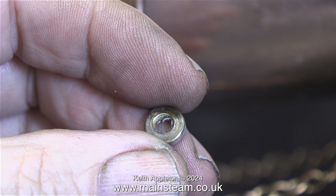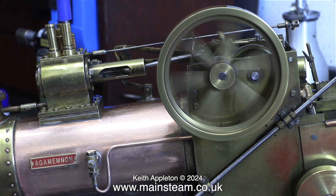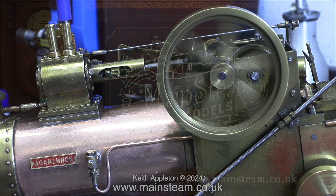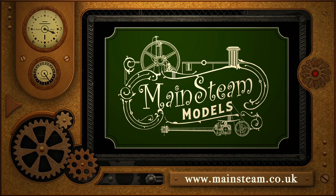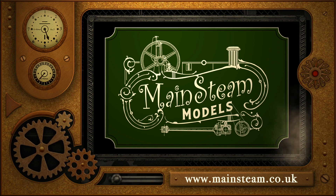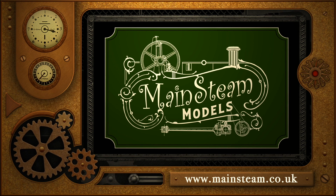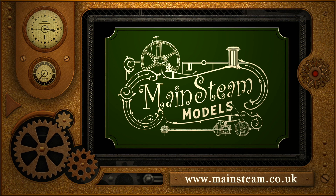That is it for this episode. I'm going to finish the video with the engine running in slow motion. Stay safe, stay healthy. Thanks for watching, and I hope you found it useful. Please take the time to visit my Mainstream Models website and click on the section that says Video Playlists — by doing that you can find other videos you may like to watch, and you can actually watch the videos back to back. We'll see you next time. Thank you.